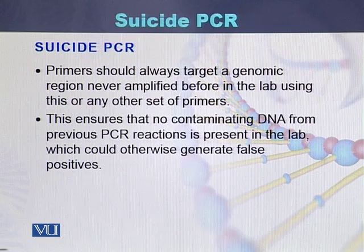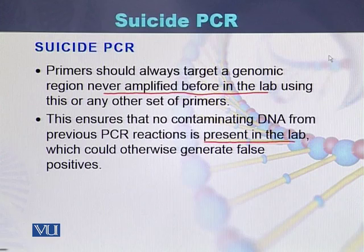Primers should always target a genomic region never amplified before in the lab performing the suicide PCR. This ensures that no contaminated DNA from previous PCR reactions is present in that particular lab, which could otherwise generate false positives.